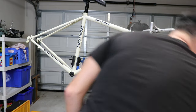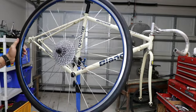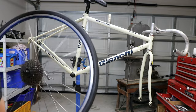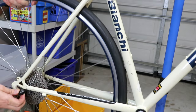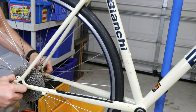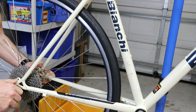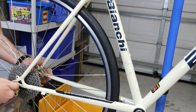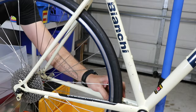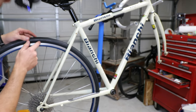Now for the wheels — you may have seen these kick around my channel before. These are some Mavic rims with Tiagra hubs. They're nice and straight and I've had them for a long time. It fits good with this tire size too — it's a 28mm tire. It looks pretty centered. These tires actually came off my Co-op ARD 1.1. They're 28mm wide.